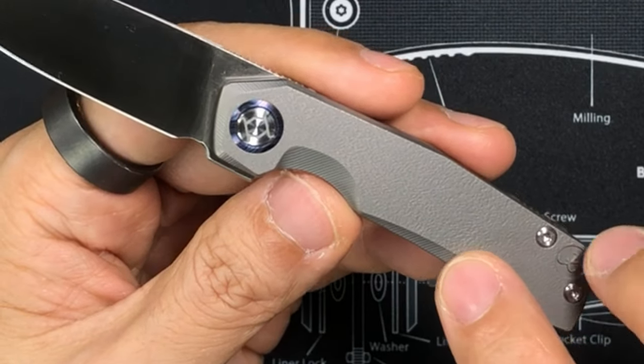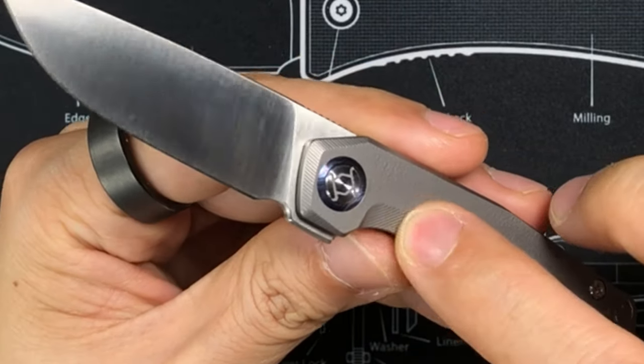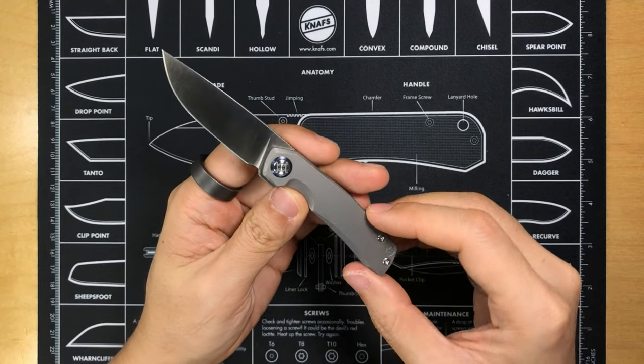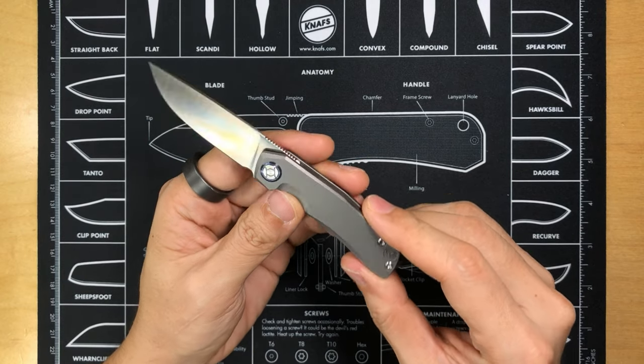The scales on both the show side and the lock side feature all-around chamfering. The areas that are chamfered wider have another sort of texture — these look like diagonal machine lines but they have a very nice texture to them. The whole thing is very well finished and nice to the touch. There are no sharp edges and no burrs, which is really well done.